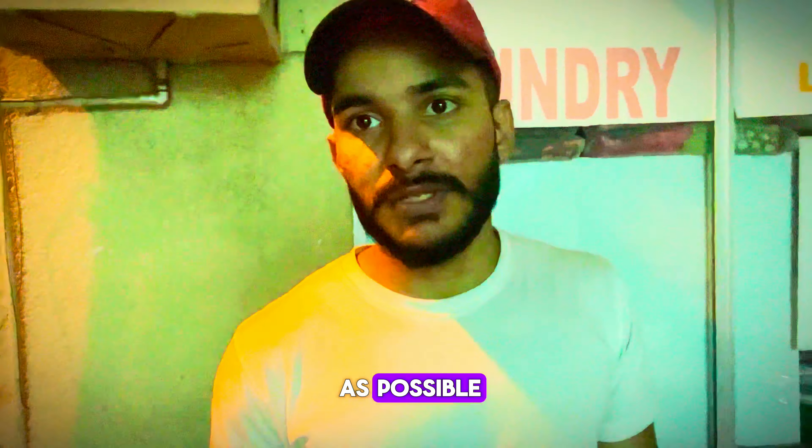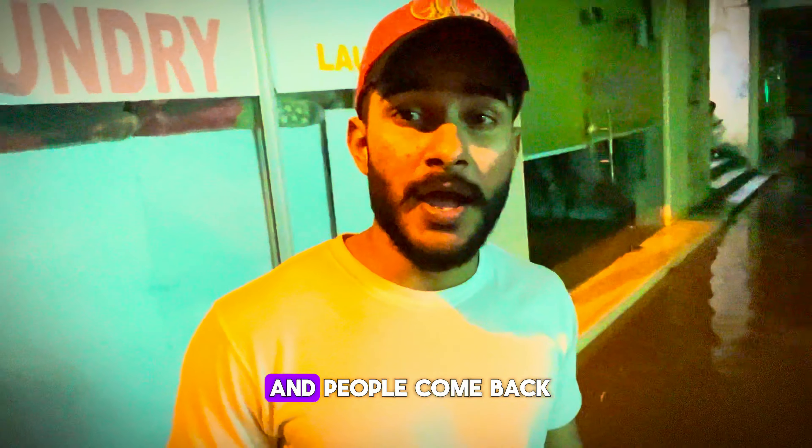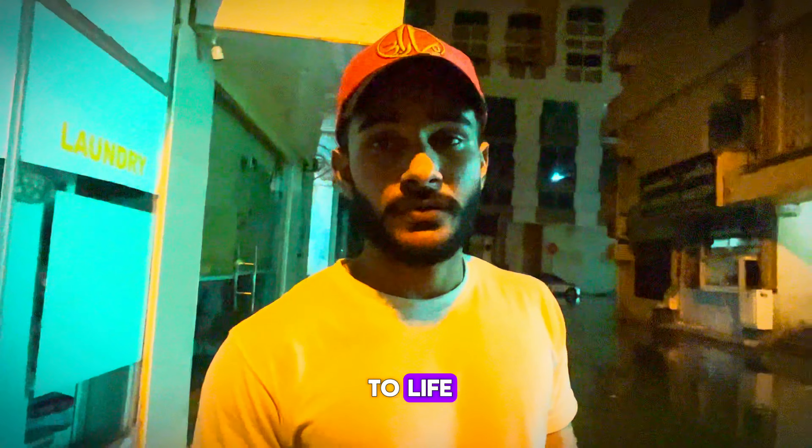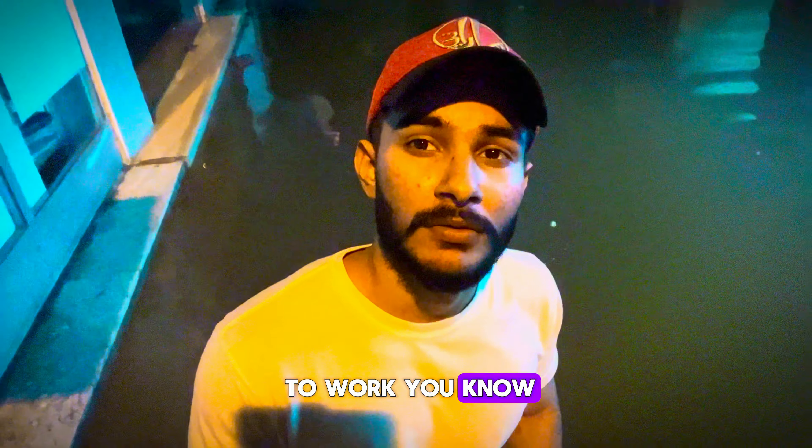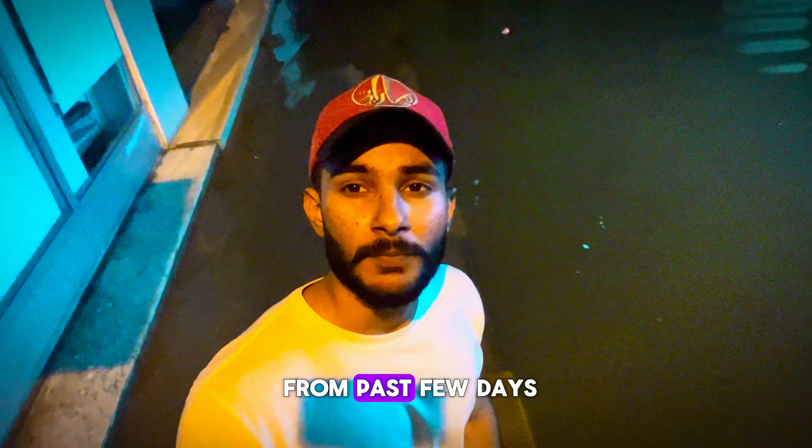I wish that as soon as possible this situation gets better and people can come back to their daily routine. I'm also not going to work from the past few days. I hope things improve soon.